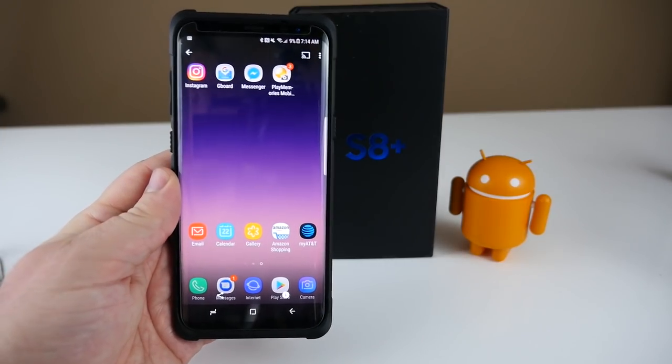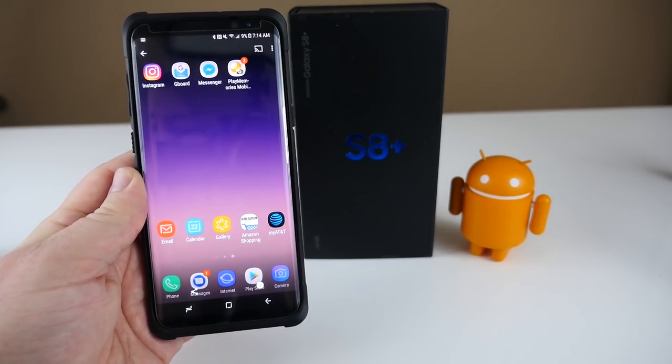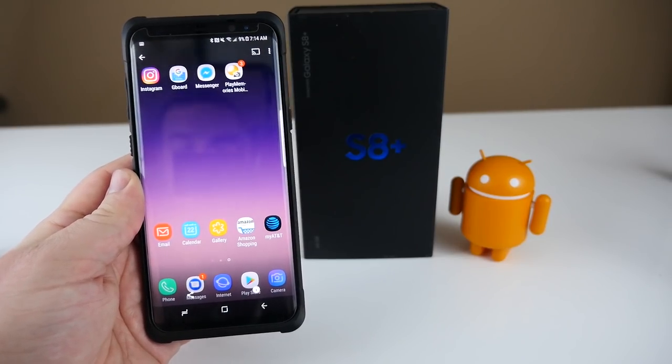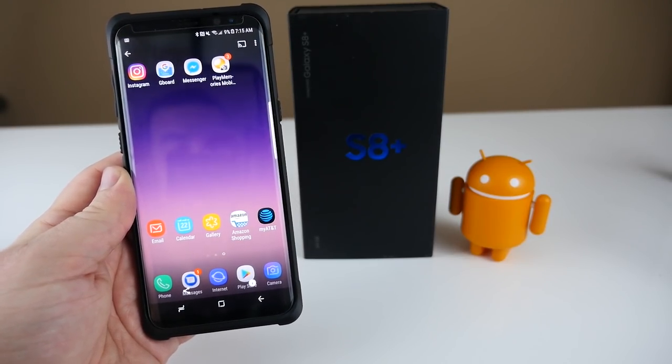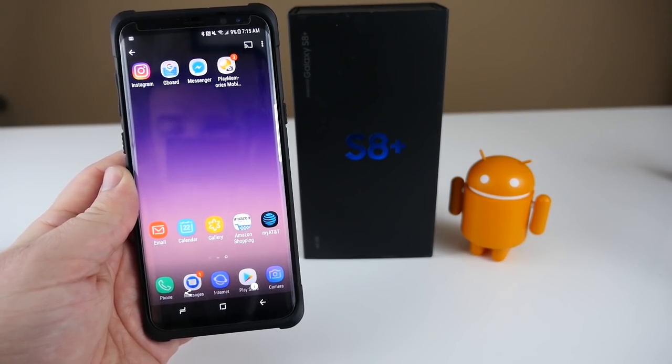So those are the two methods to take screenshots on your new Galaxy S8 and S8 Plus. If you have another way, let us know in the comments below. If you have any questions, leave those down below too. Thanks for watching — I'll see you down the road. Peace.